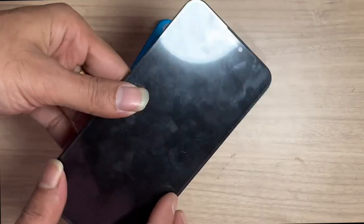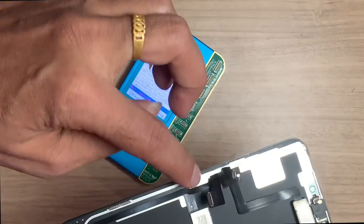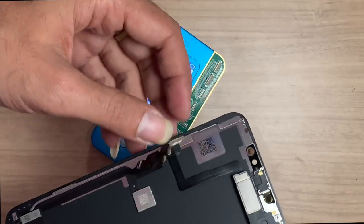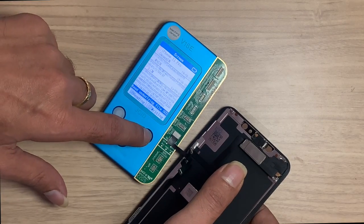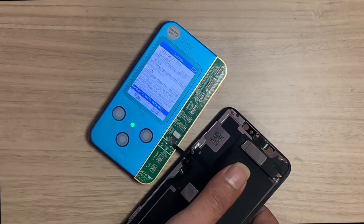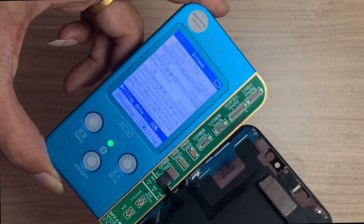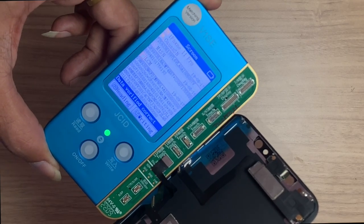Now it's time to restore the True Tone data on the new LCD. Connect the new LCD to the programmer. Click on Write and again click on S. This may take some time to restore the True Tone data.